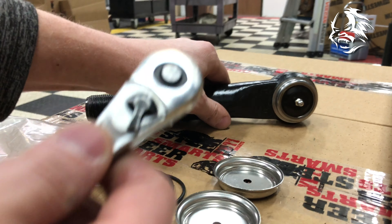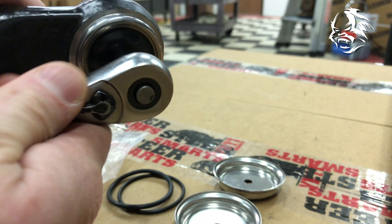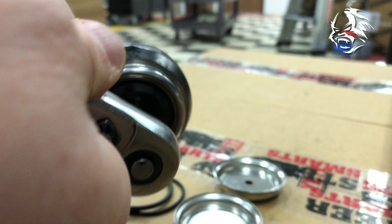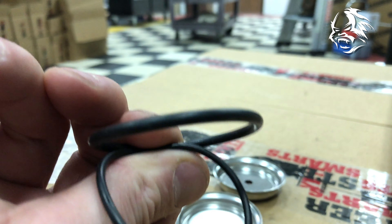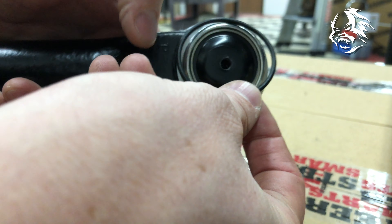Super easy! Get your 5/16ths or 8 millimeter, loosen the Zerk — so remove the Zerk. You have two gaskets, a thicker and a thinner. The thinner of the two gaskets always goes on the driver's side.